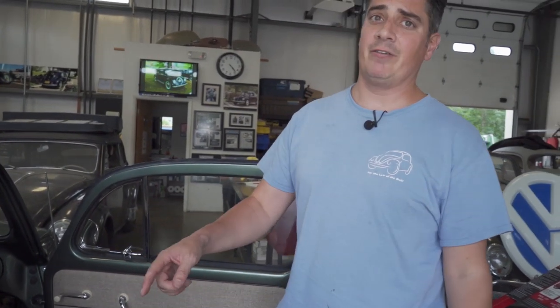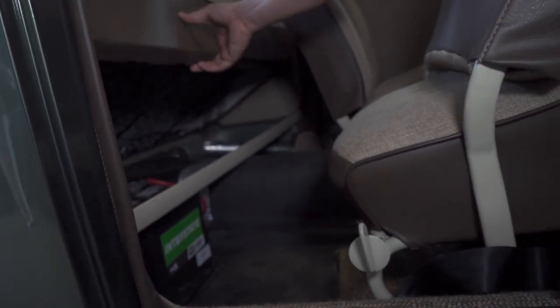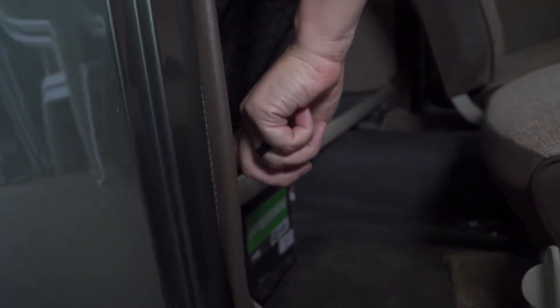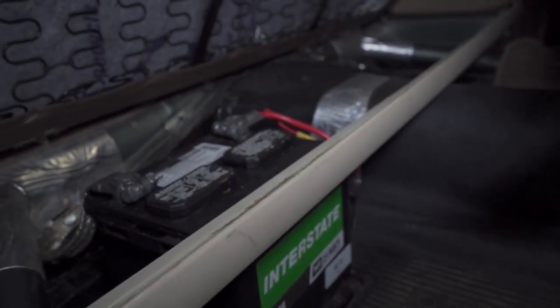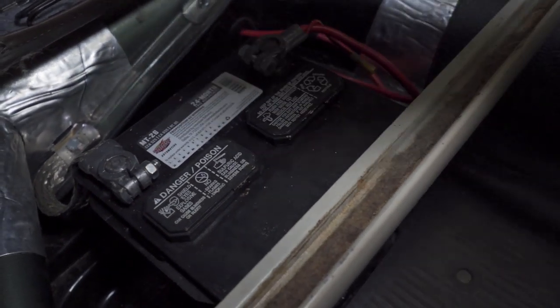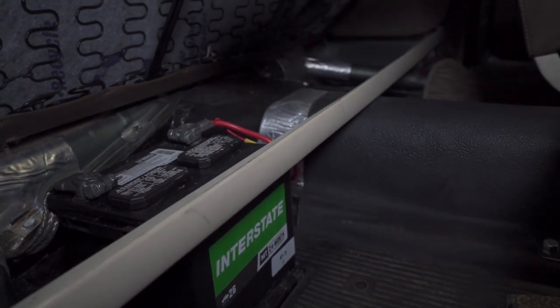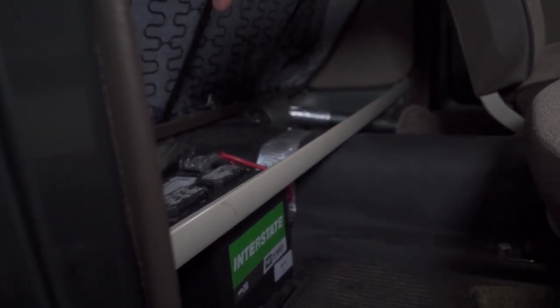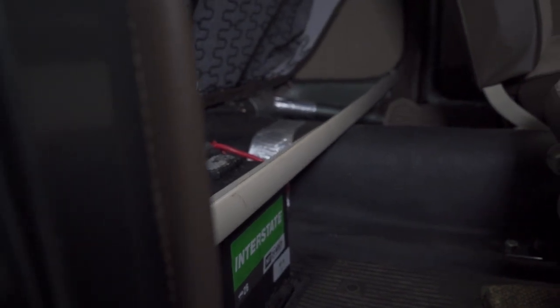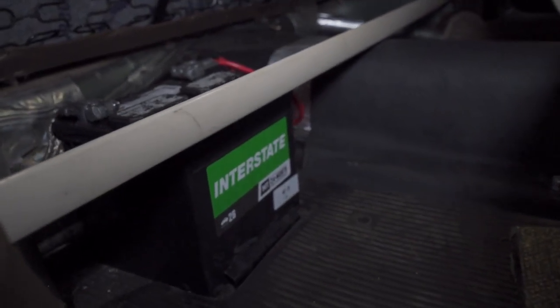Let's talk about the battery under the back seat. You can see where the battery sits — these years didn't have those kick panels yet, that came on later beetles. Just pick this up like this. There's where your battery sits, clamped down with a strap. It's tough to find batteries these days where those covers work. This is a 12-volt battery — the MT26 from Interstate — and the guy who gave us the 12-volt conversion generator with the 6-volt body and 12-volt guts said this is the battery that has to work with that generator.